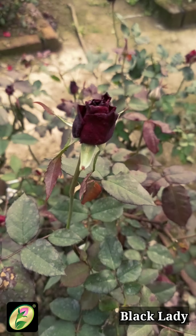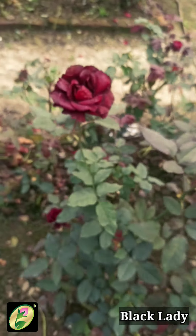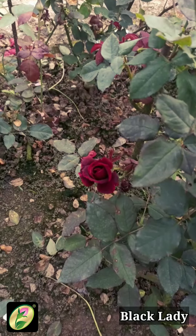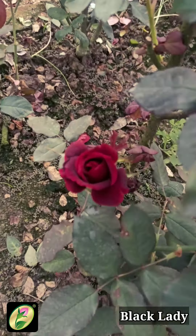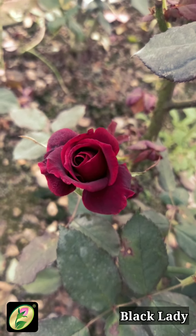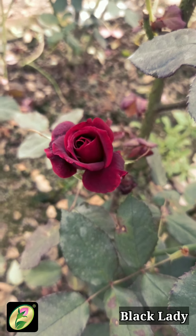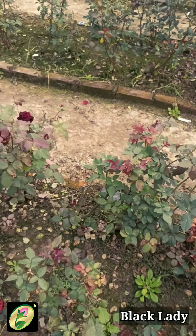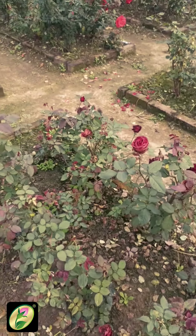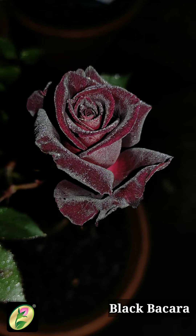Black Bird — this is also in our black color category. You can see its blackish texture. Black Baccara — it's a very good color, very good. The black color is the same as Black Lady.